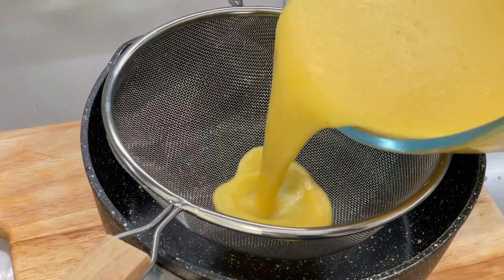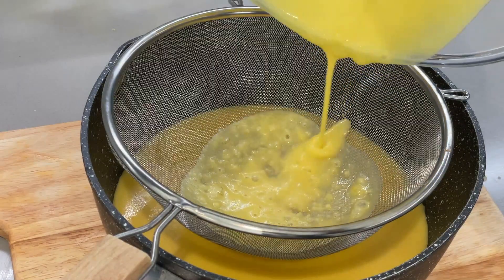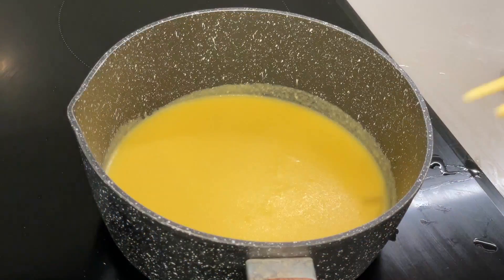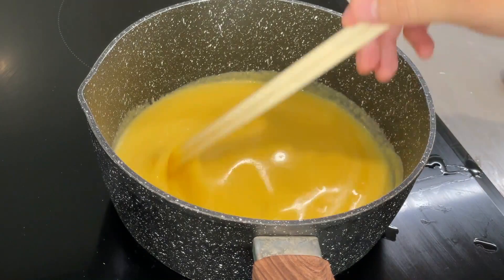Once finished, just run it through a sieve to filter out any lumps. And then put the saucepan on low heat, stirring all the way until it solidifies into a paste.